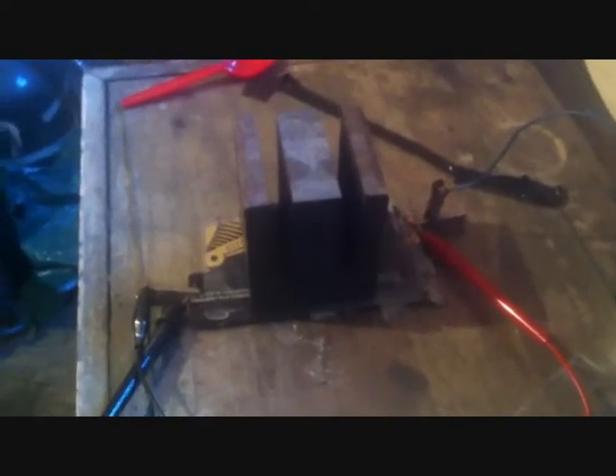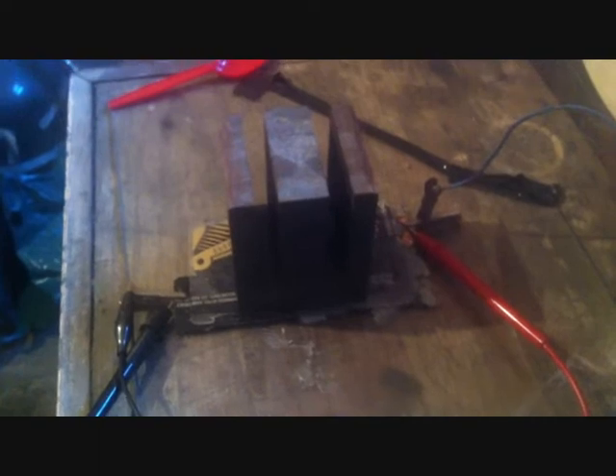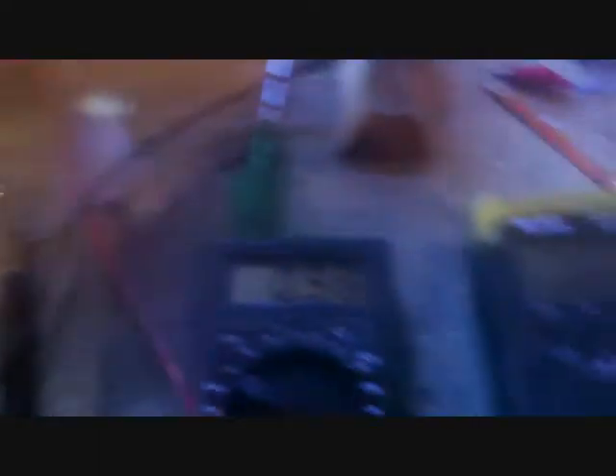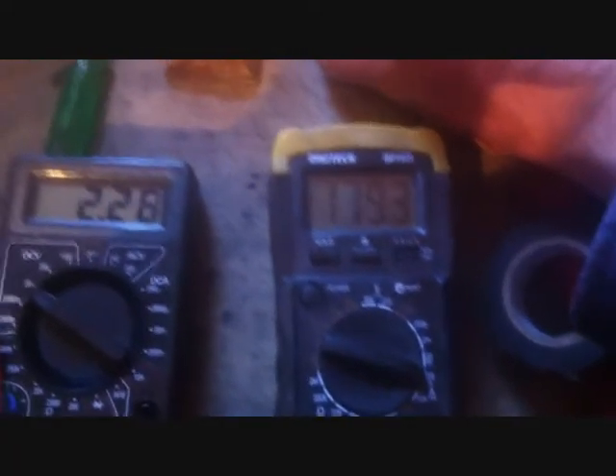I'm going to charge it up and discharge it a few times, see if it improves. I might get that coating going on its surface. Could be another dud battery. Give it another charge — maybe 150 milliamps is going in there.